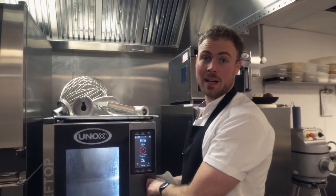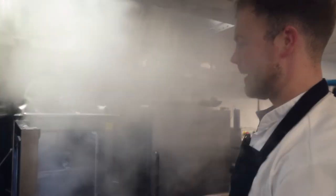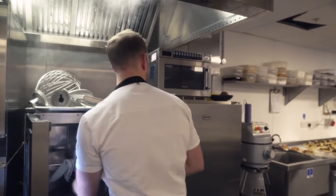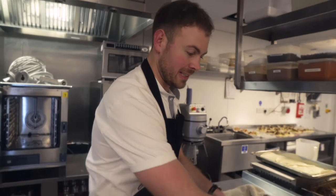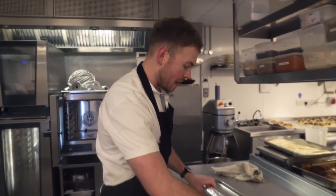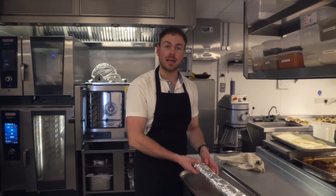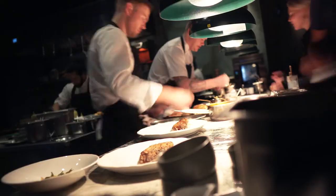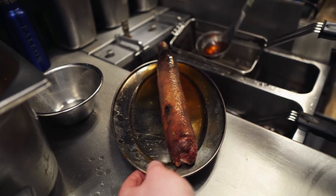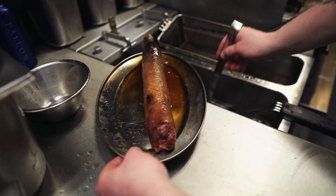We've been steaming this stuffed neck for about 20 to 25 minutes. We're cooking it to an internal temperature of about 65 degrees. Now we're going to unwrap all the foil, take it upstairs, and it's going to be grilled off — just slowly basted in boiling oil so the skin gets really nice and crispy.